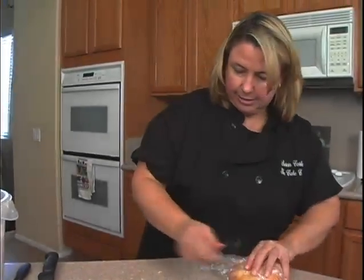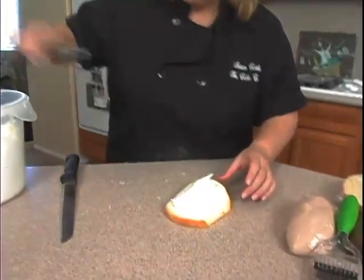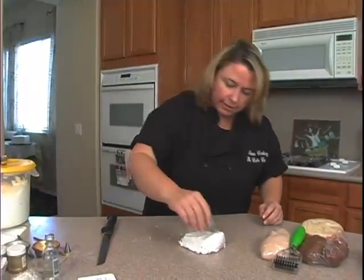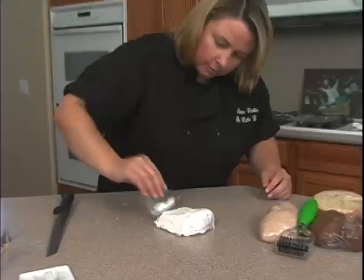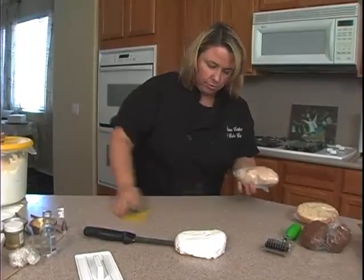I just need to lightly ice this with a buttercream. I'm just using a regular white buttercream this time. Then take my little piece and just kind of smooth it out a little bit.